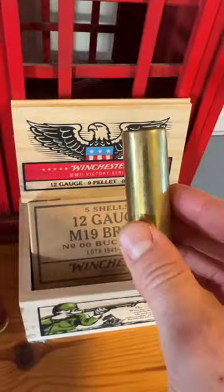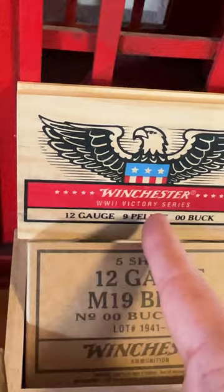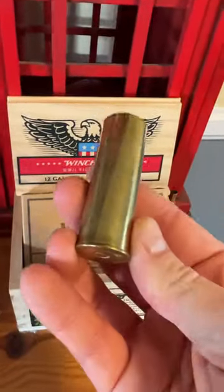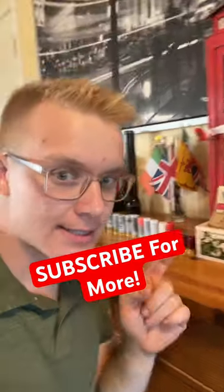And finally, this last one. This is a 12-gauge brass round, which is actually a replica from World War II. The Nazis really did not like these, and they felt that they were incredibly unfair. That's 18 different types of 12-gauge rounds. Subscribe for more.